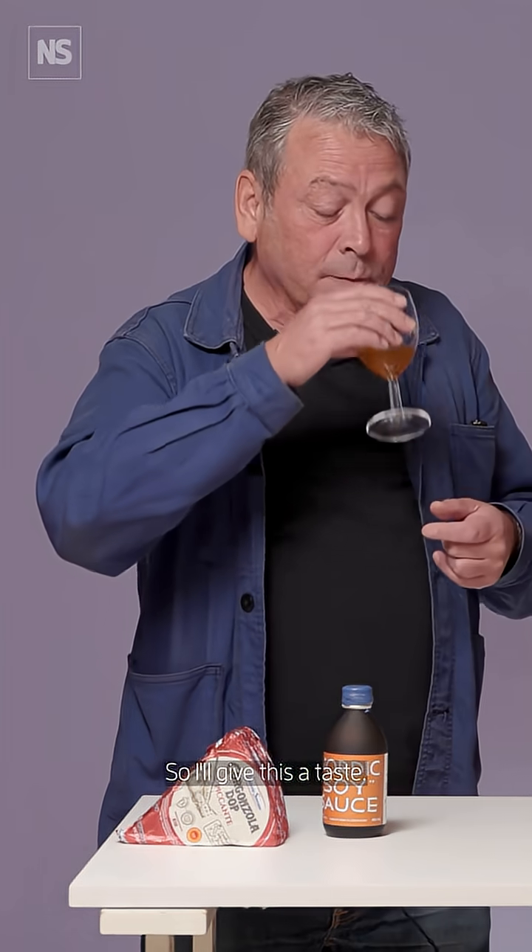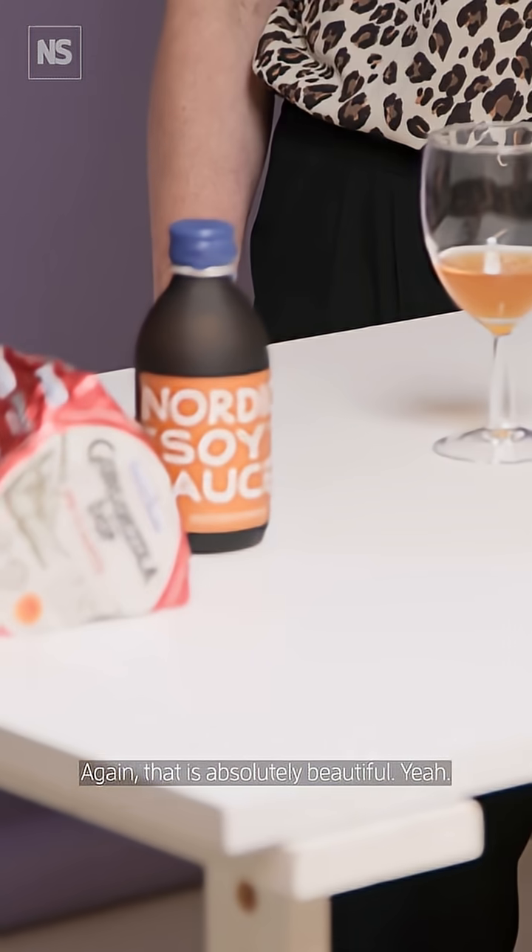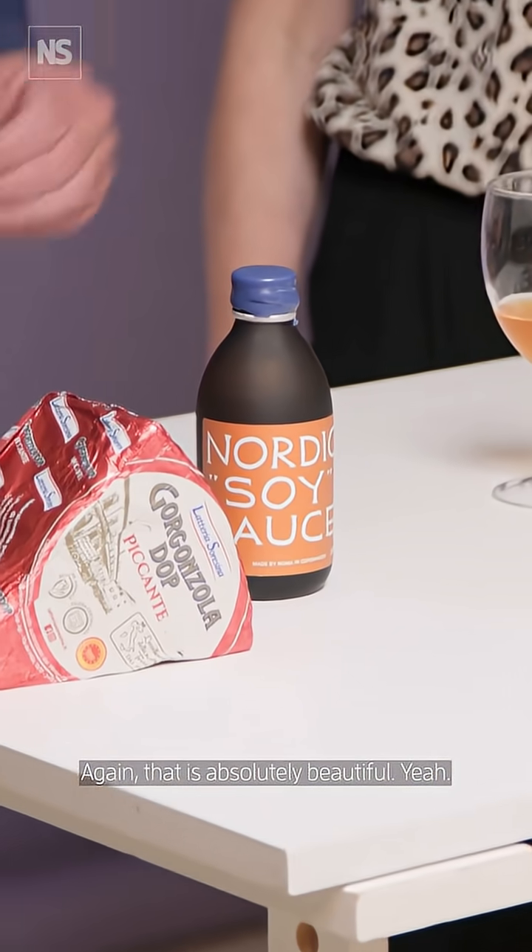It's a different thing altogether — you wouldn't recognize that as being soy sauce even though it's brewed in the same way. That is actually pretty salty. It's delicious though. I mean it's much more powerful tasting than it smells. That is absolutely beautiful.